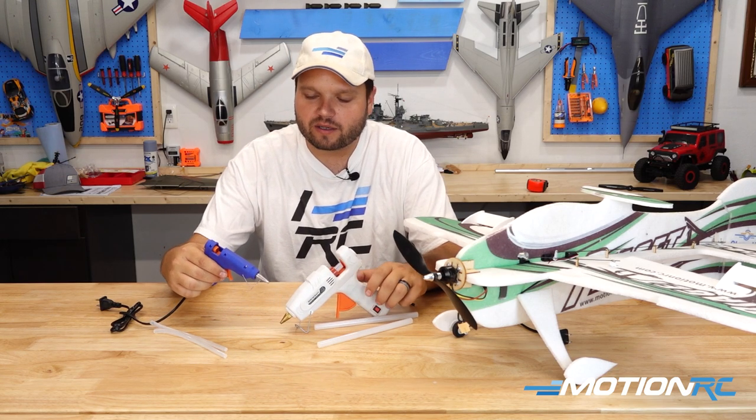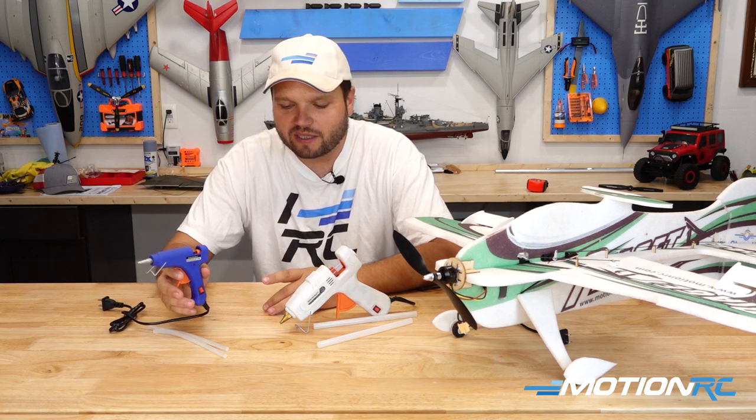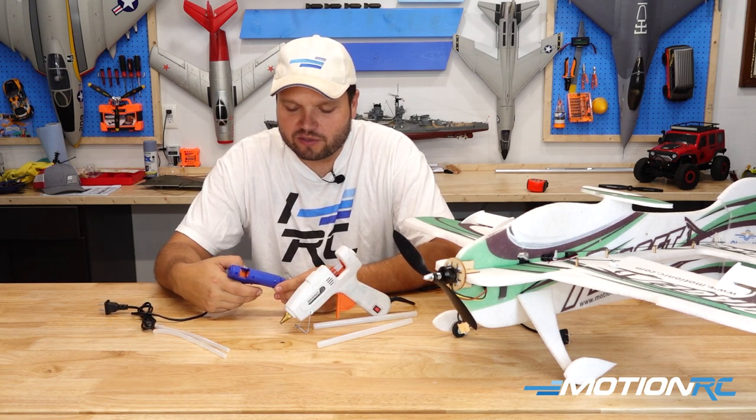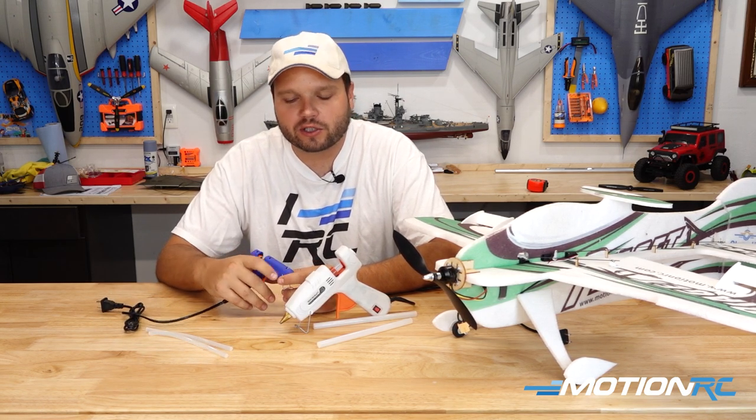On the 20 watt glue gun, it just has a standard on/off button — you do not have two settings. You really don't need them, but it is a smaller glue stick so you'll go through it a little quicker, but you also have the ease of handling the smaller gun.